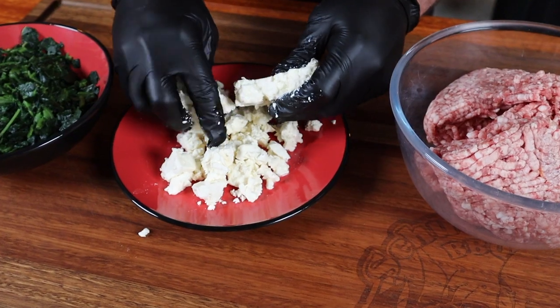All you need to do is crumble up that feta cheese. Pop all of that into a bowl and add some lemon pepper and some salt. Then just mix it all up.